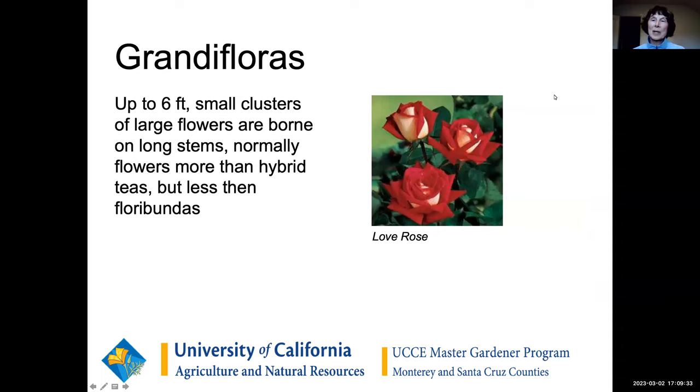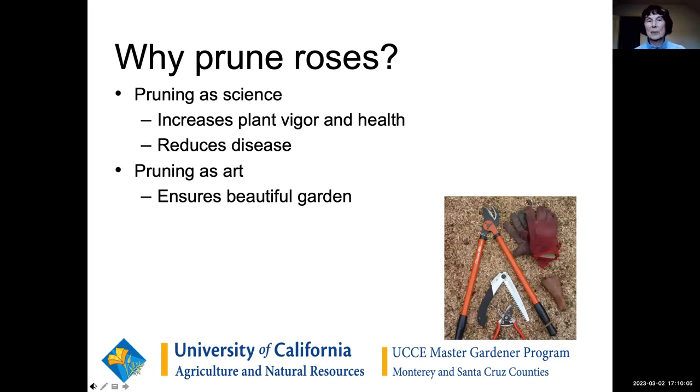Grandifloras people may not be as familiar with. These are large roses — a cross between hybrid teas and floribundas. They tend to be very tall, upwards of six feet, can get to eight feet. They have the same beautiful strong flowers of the hybrid tea but have more flowers, kind of in between the floribundas and hybrid teas. They get pruned very similarly to the hybrid teas.